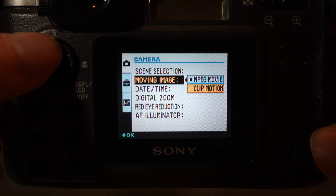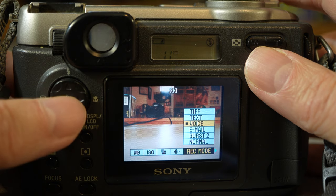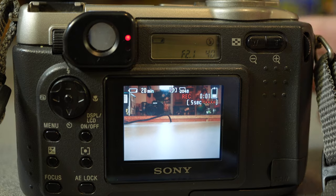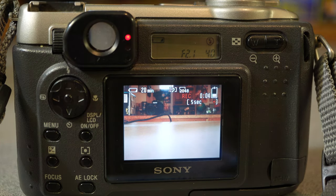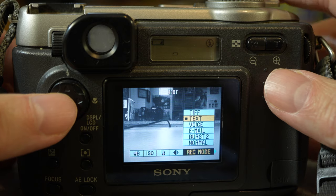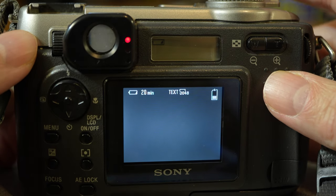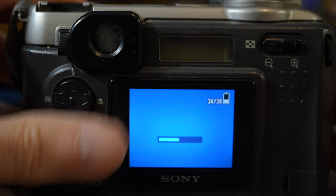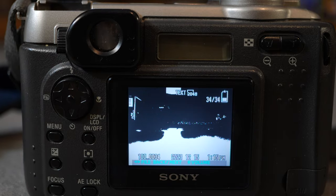The other movie option is called clip motion, which just records a two-frame, very tiny GIF — pretty useless. In the menu you can also find a voice feature: you take a picture and then you can narrate for a few seconds. There's also a text feature that turns the image into black and white — you take a picture, it processes for a few seconds, and then you just get a black and white mess. You really need high contrast in a subject to make use of this.